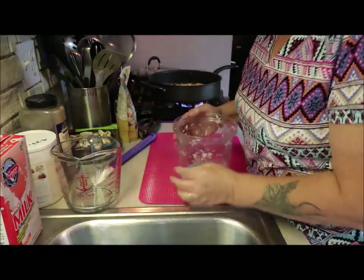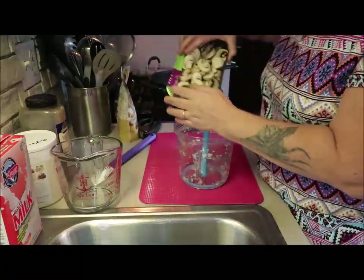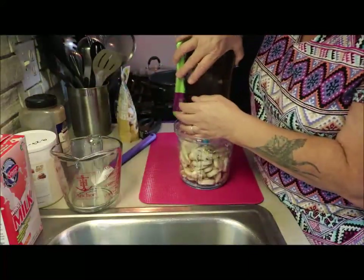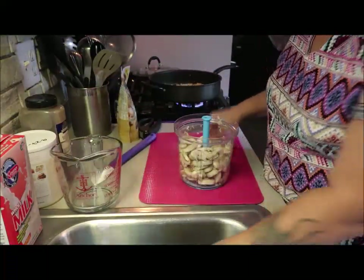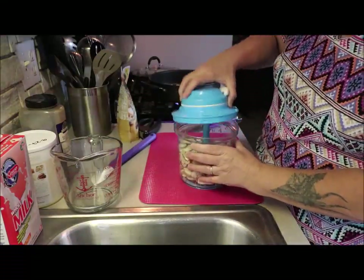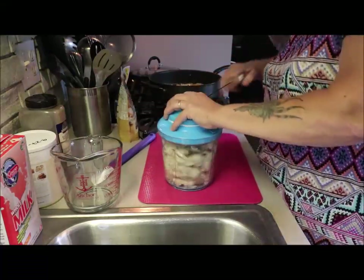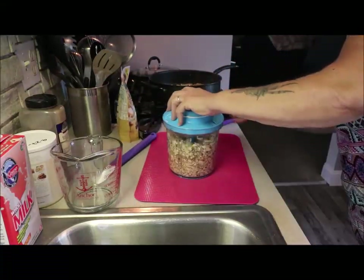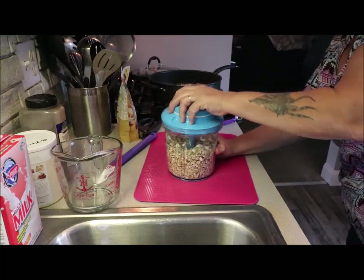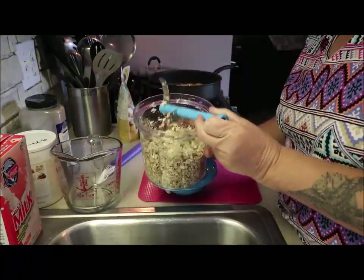I'm going to add the mushrooms. I'm going to put my chopper back in here and throw the mushrooms in there. Ten nice pulls and there that is — perfectly chopped.